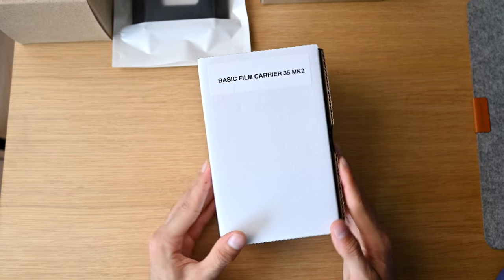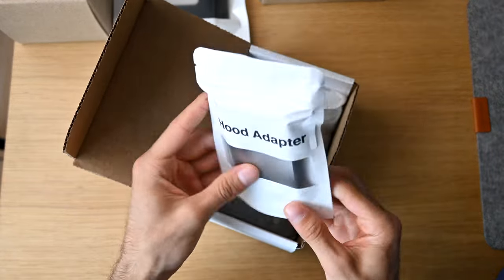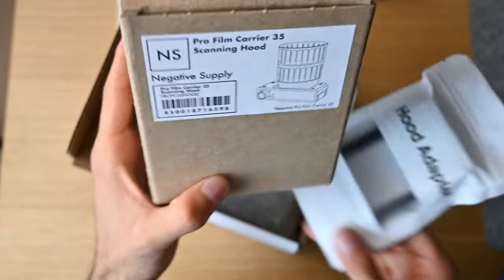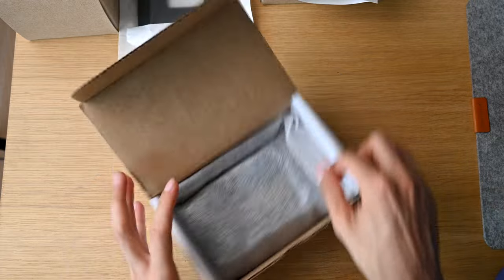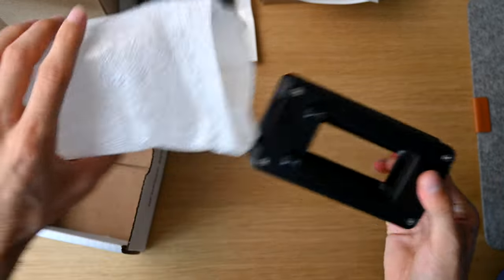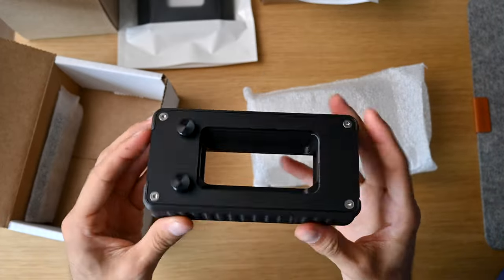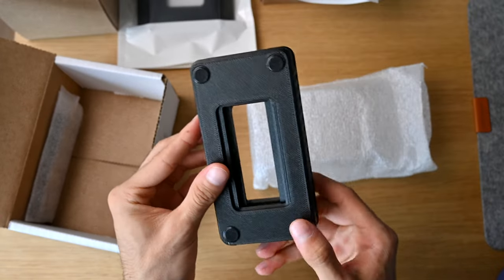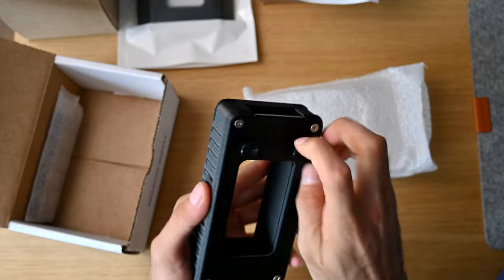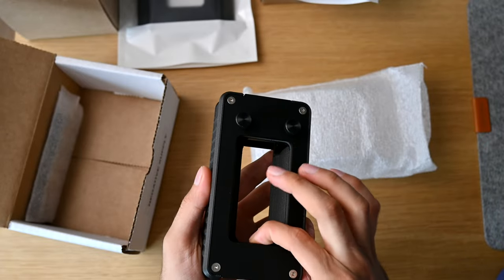Here we have the Basic Film Carrier 35 Mark II — let's open it up and check it out. Inside, the first thing we see is the hood adapter, which will pair perfectly with the scanning hood. The film carrier itself is absolutely tiny and extremely lightweight, which is great. You could throw this in a little backpack with one of their small light sources and have it with you at all times. It looks like they have quick release tabs for removing the cassettes.